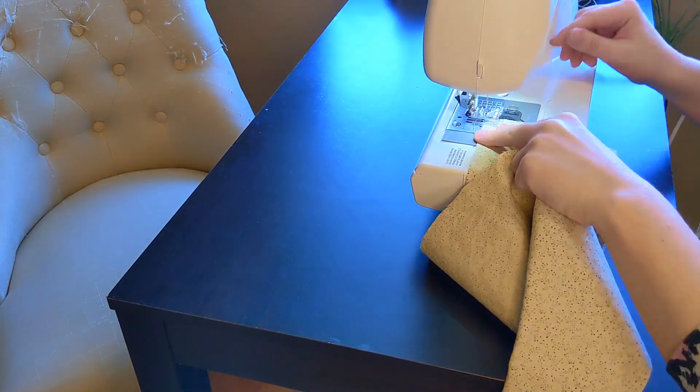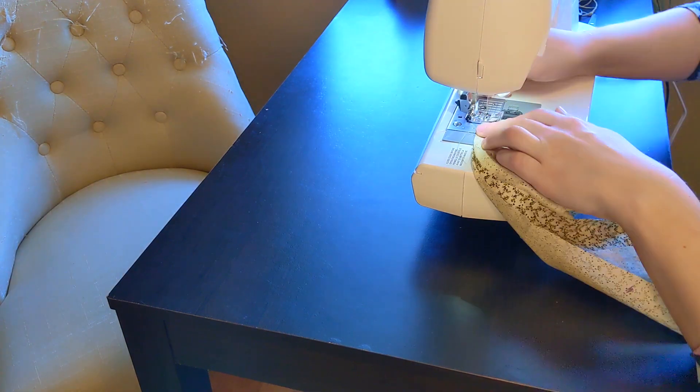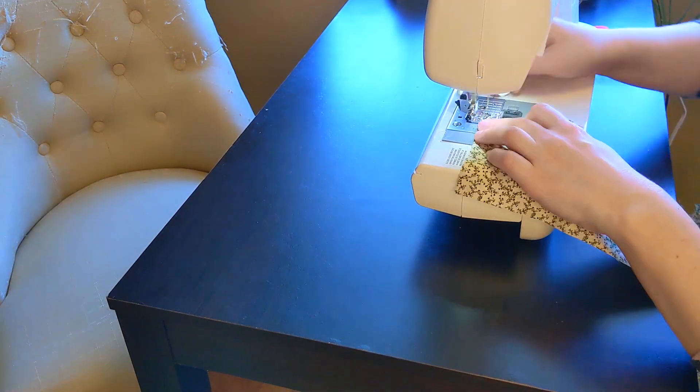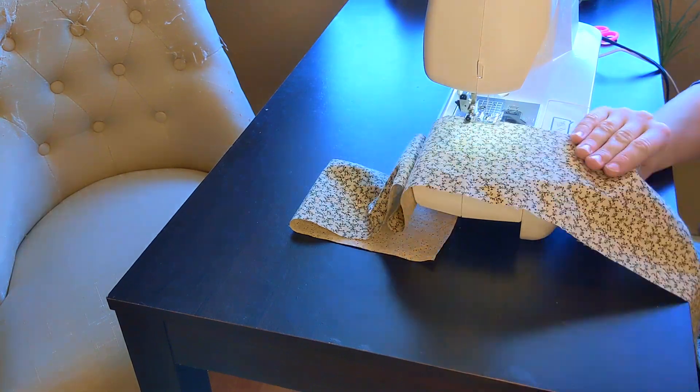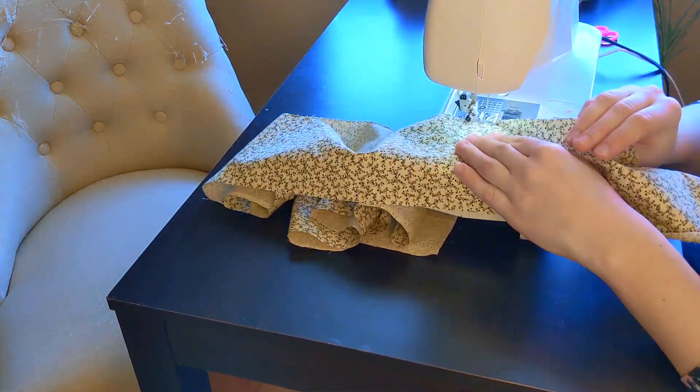Then, I began attaching the pieces for the skirt ruffles, before serging that raw edge as well. This fabric is 100% cotton, so there isn't a huge risk of the fabric fraying, but I wanted a nice clean finish on the interior of my dress.